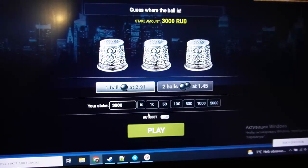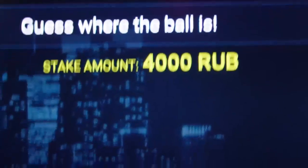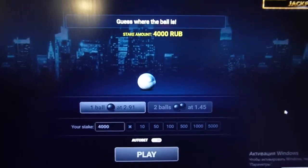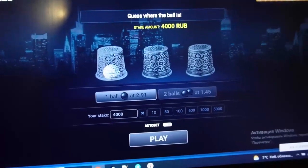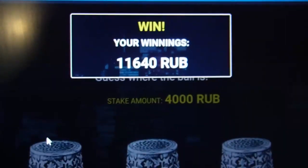Now let me place a bet again. I put all my money in — you can see my stake. I wait, and now I win real big money. You can see I click on where the ball is and I win good money.